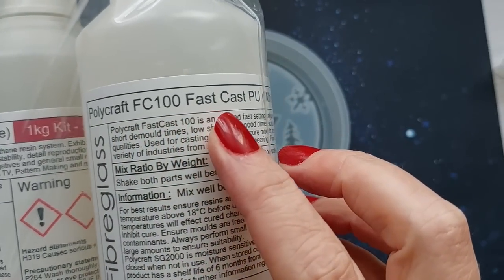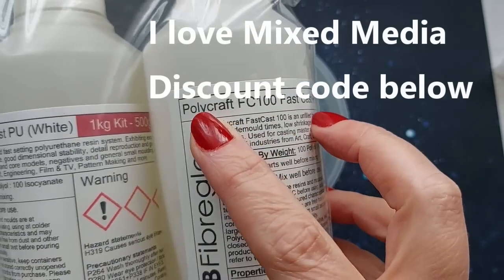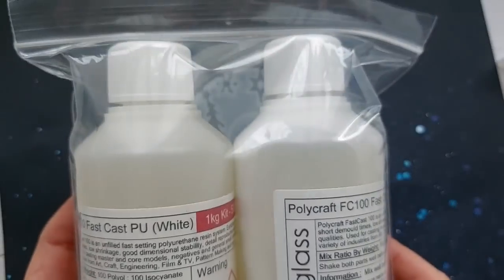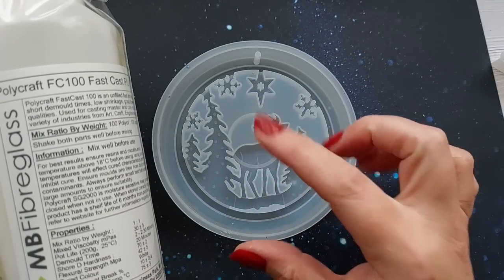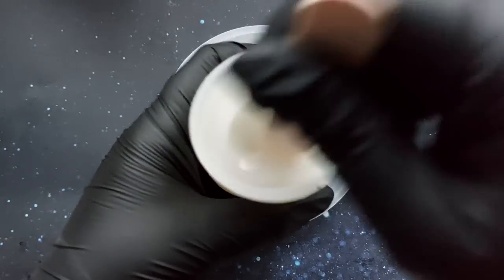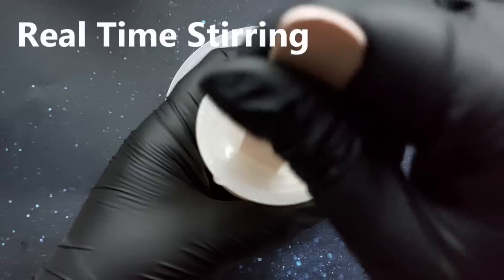We are using two different resins which is why we can get this cured all in one day. We are using poly resin for the first layer, so this is not an epoxy. However, I am still using my PPE, my gloves and my respirator. And this is going to set — listen to this — within five minutes.